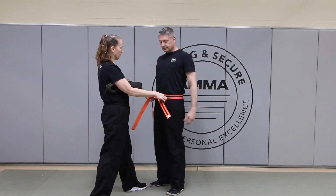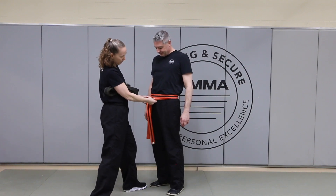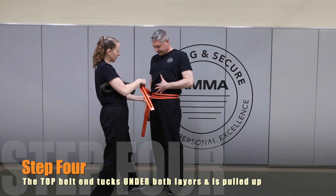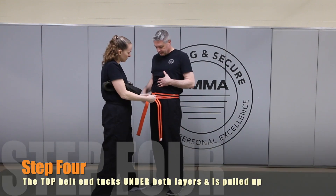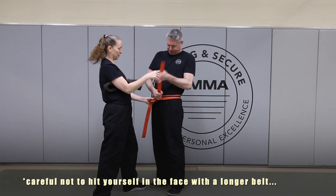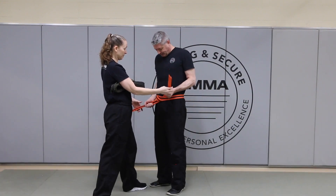Then I hold this part for them and have them wrap this side to their left all the way around again, so they're laying over the top of each other. From here, I show them that there are three different layers: one on the bottom, one in the middle, one on the top. I take this top one, lay it over both of them, and have them tuck it up underneath so it comes out the top up towards their face.